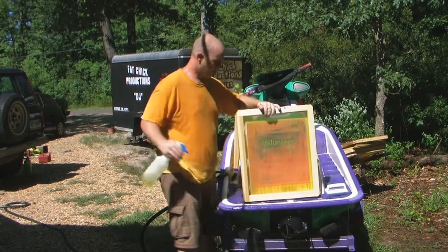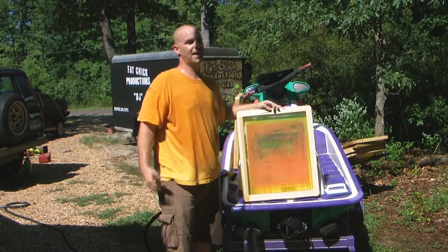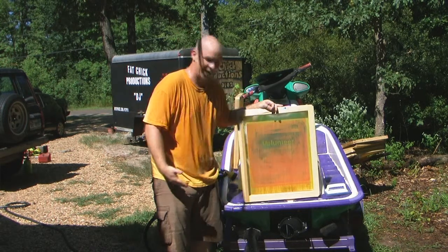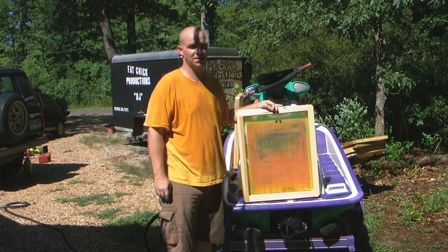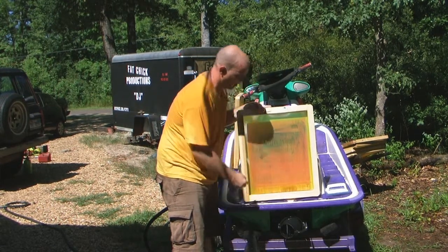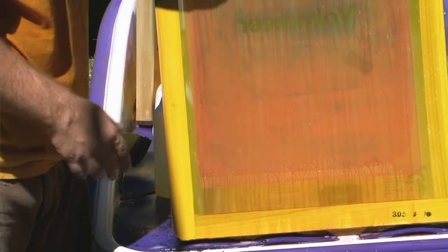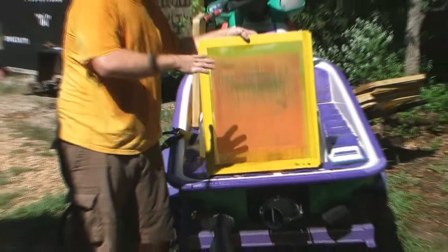Alright, give it a good coat there. As you can tell, I'm out in Texas and I'm in the sun and I've already been working so I'm sweating. Don't be afraid to sweat when you're working because this is not an easy job. We can already see how the emulsion is starting to come off — that means it's going to come off real easy on this one. See how it's melting? You want to get a good melt on there first before you start to rinse it off.